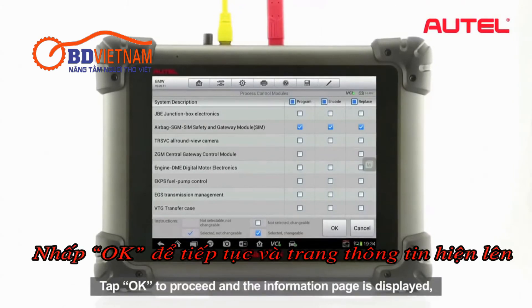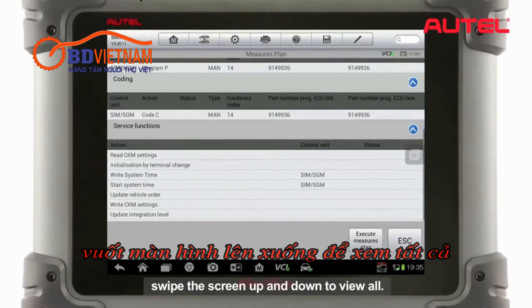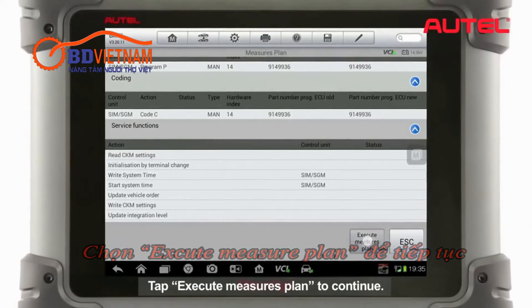Tap OK to proceed and the information page is displayed. Swipe the screen up and down to view all. Tap Execute Measures Plane to continue.